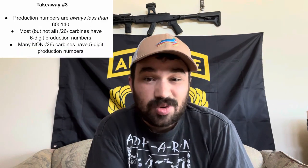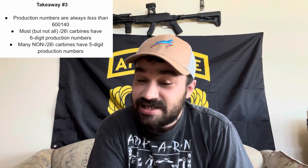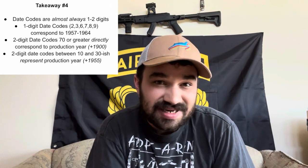Now that we've really broken down production numbers and date codes, let's summarize and try to apply it in practice. Most Chinese SKS patterns have a seven or eight digit numerical serial number which can be broken down into a five or six digit production number and a one or two digit date code. There is no simple trick for breaking apart these two elements, so the only reliable means is to understand what we're looking for and apply a little critical reasoning. We should remember that our production number will be less than 600,140, that Triangle 26-marked rifles will almost always have six-digit production numbers, whereas non-26-marked rifles more commonly have five-digit production numbers — though both are present on both types.